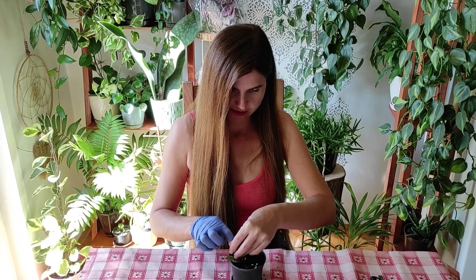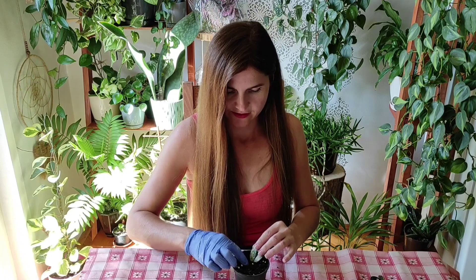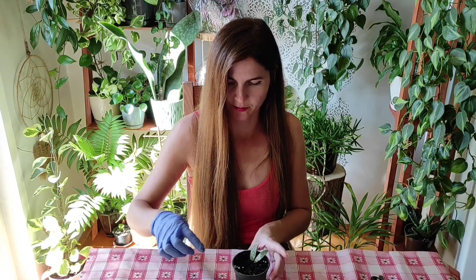For my Hoia Cartesiae I am still waiting for those cuttings to give me some roots, and then I will plant them also.